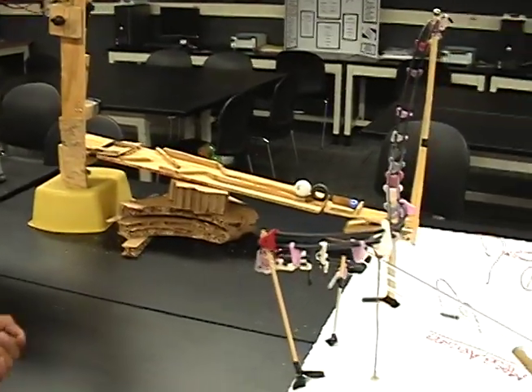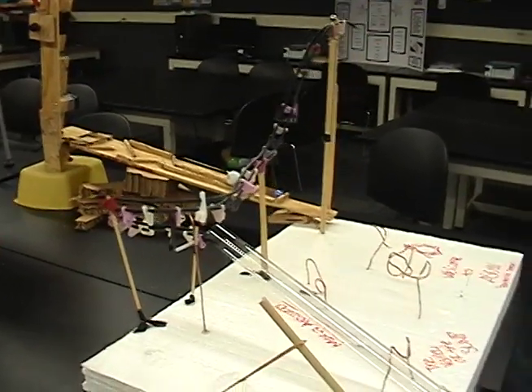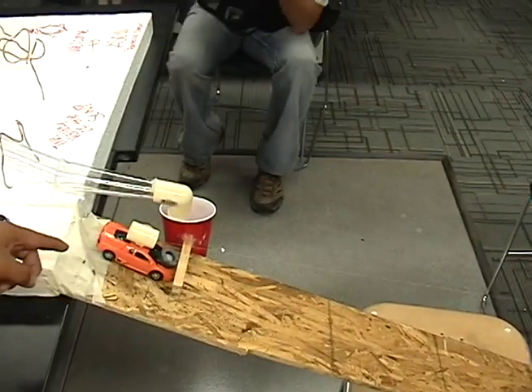As the leveler goes on, it pushes that one marble — it goes around the roller coaster thing, then it goes through that tube, it falls down into that cup, which lets the car go.